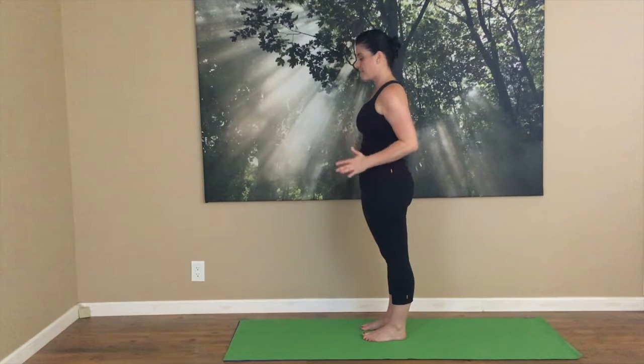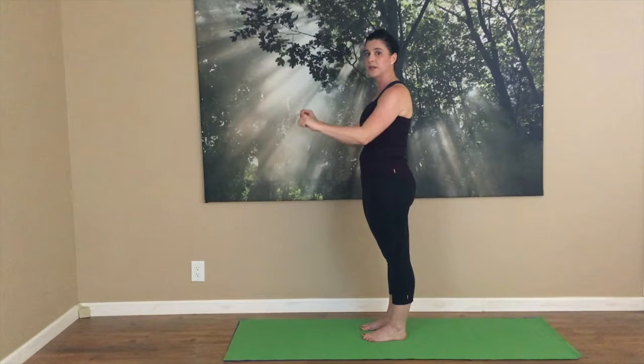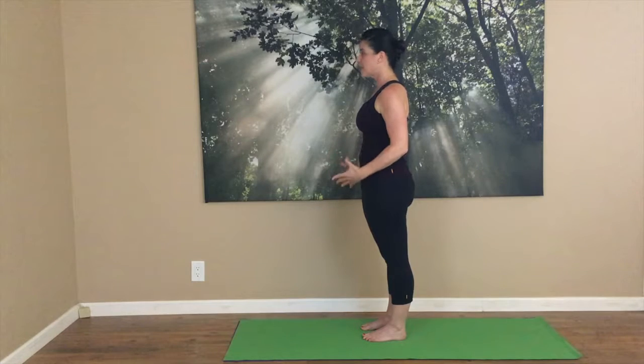Start with your legs in parallel. Your hips are square. Now, if this is very challenging to you balance-wise, feel free to hold onto a wall, a chair in front of you, or out to the side — whatever is going to work the best for you. You want to feel like you can stand up.